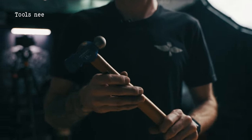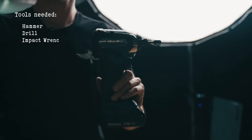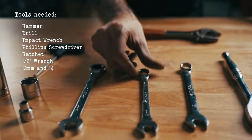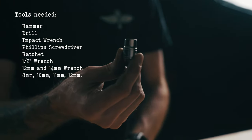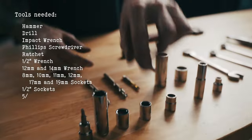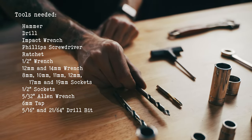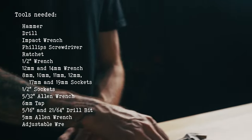Here are the tools needed to put together the Rascal Light: a hammer, a drill, an impact, a Phillips head screwdriver, your ratchet, your 1.5 inch wrench, a 12mm wrench, a 14mm wrench, an 8mm socket, a 10mm socket, an 11mm socket, a 12mm socket, a 19mm socket, a 17mm socket, two 1.5 inch sockets, a 5/32mm Allen wrench, a 6mm tap possibly, a 5/16ths drill bit, a 21/64ths drill bit, a 5mm Allen wrench, and your adjustable wrench.